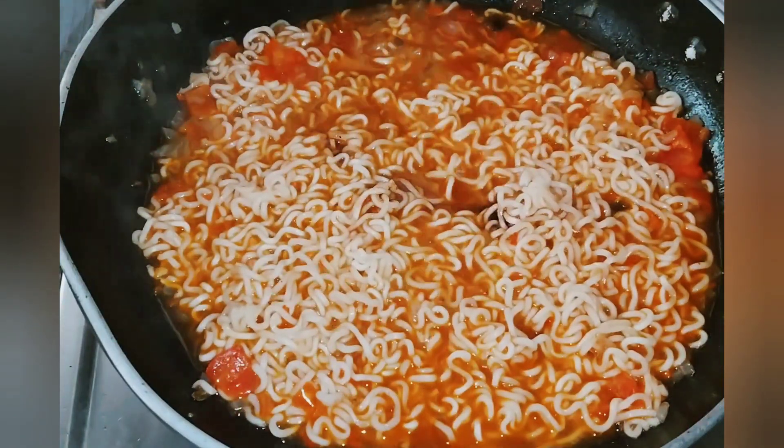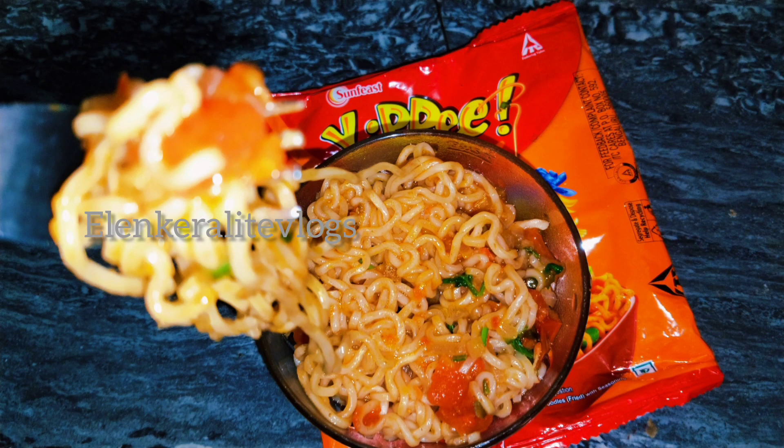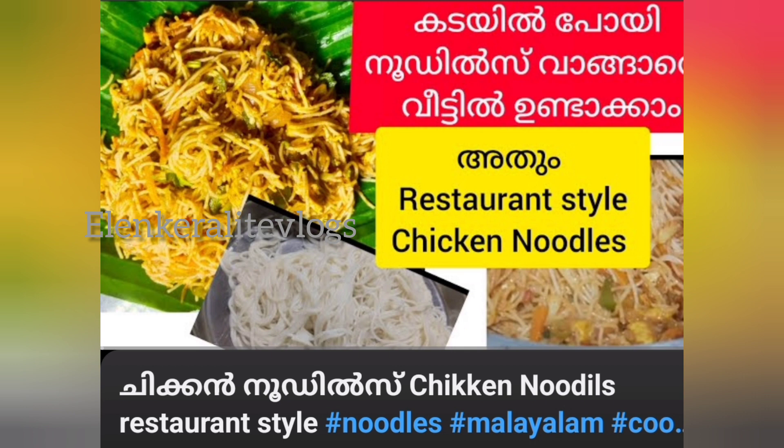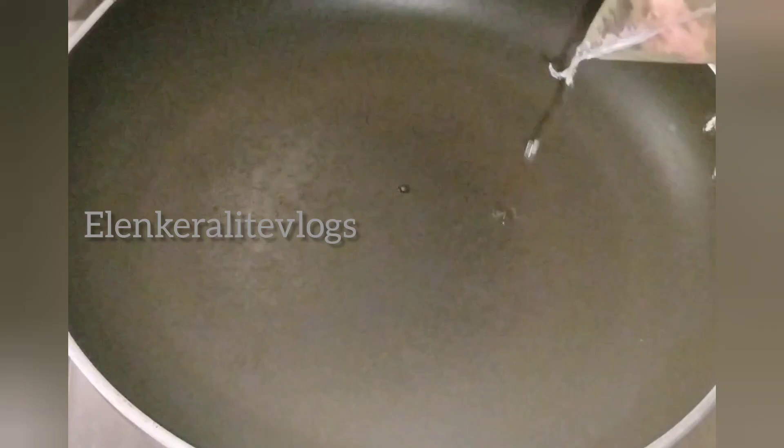Hello, I am going to show you how to make packet noodles in the middle of the bowl.